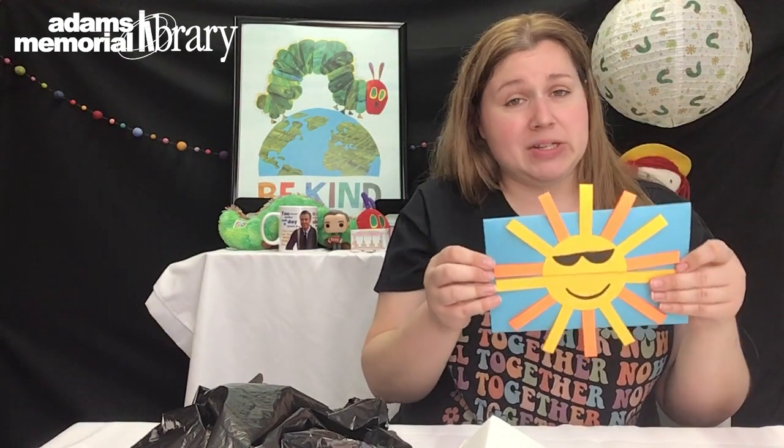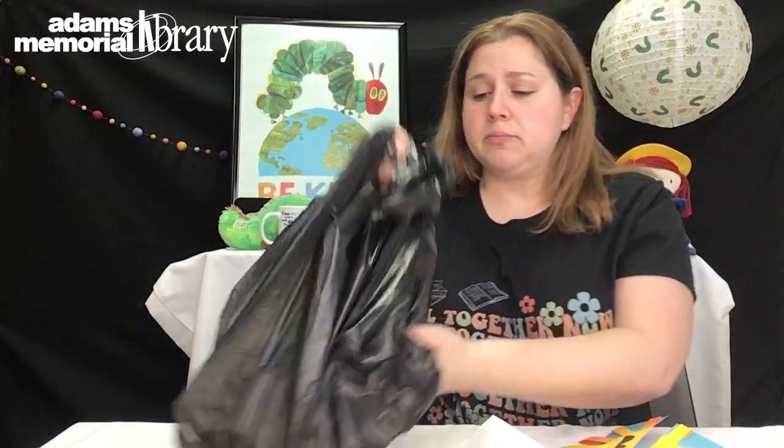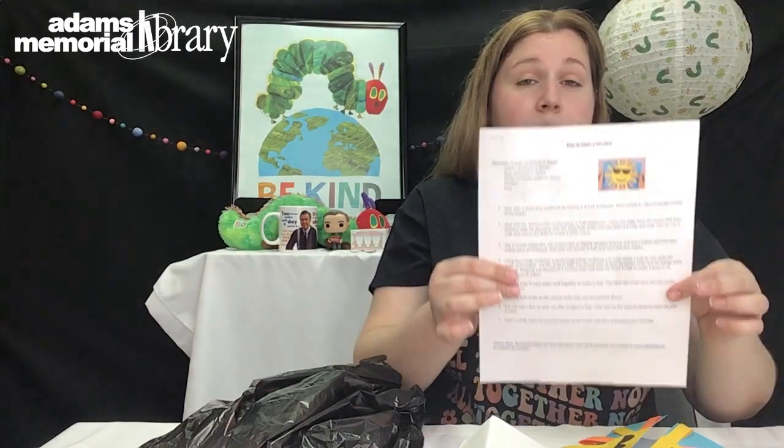In order to make this craft you will need to stop into the library and pick up one of our to-go bags. If you didn't get one, that's fine — you can also pull materials from what you have at home. I also have in that to-go bag a little instruction sheet, so if you want to follow the video with us today or just read through the directions on your own, that's available as well.